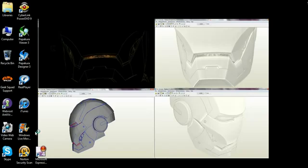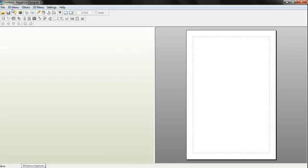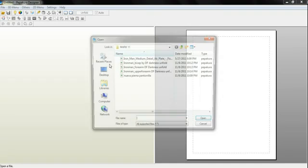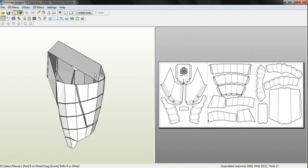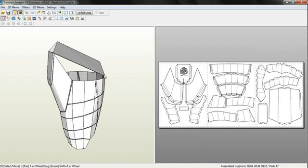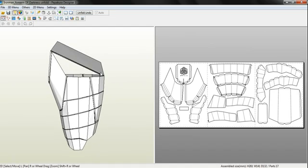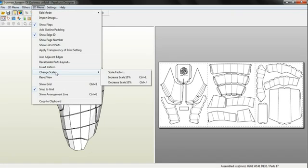Now with Designer, here's one thing that people kind of find difficult. Here's the Designer. Now let's say we have this forearm — it's Iron Man, yes. But even though I said I'd be using Halo for purposes only, here's an Iron Man armor because it works best with the scaling method. Now let's say your arm is a certain length and this is way too big or way too small for your arm. You can change the scale by going to 2D Menu, Change Scale, Scale Factor.